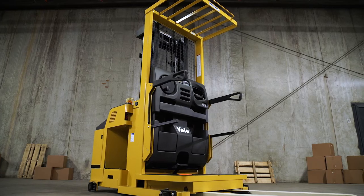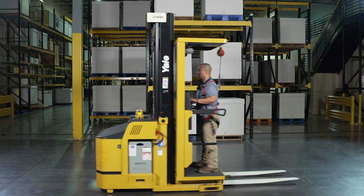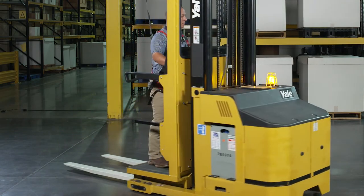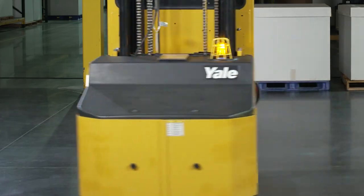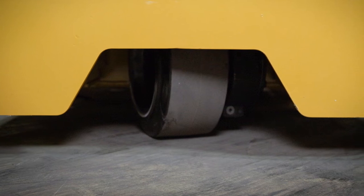The Yale order picker is available with a standard multi-turn steer system and an optional smart steer system. When traveling in the chassis first direction, rotating the multi-turn steer handle to the left, the chassis end of the truck will turn to the left. When rotating the handle to the right, the chassis end of the truck will turn to the right. The steer tire position will remain in the position it was when the last steer input was initiated.